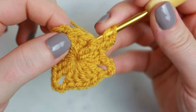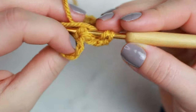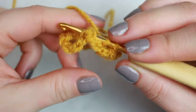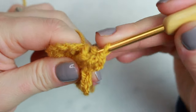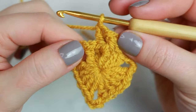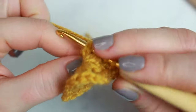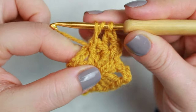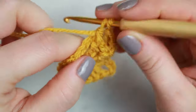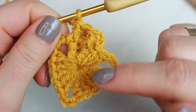Now do a back post double crochet into the next stitch: wrap the yarn around the hook, go through the front of the double crochet, going around it, pull up a loop, yarn over pull through two, yarn over pull through two. Then into the next one do a front post: go through the back, pull up a loop, yarn over pull through two, yarn over pull through two. We've now covered four stitches of the previous round.